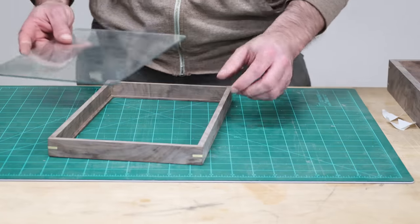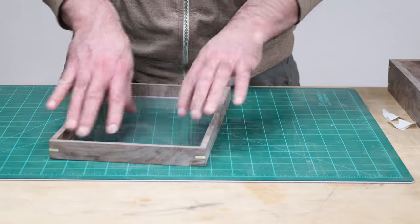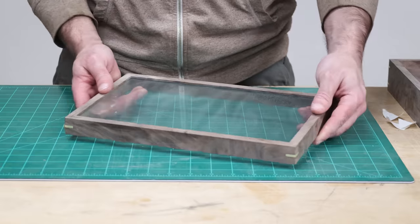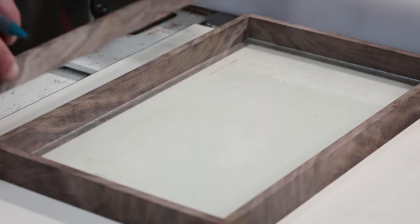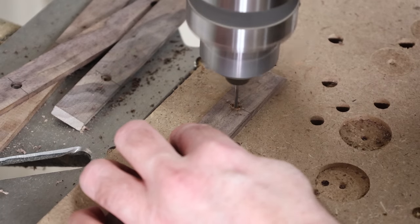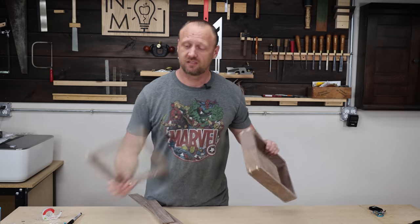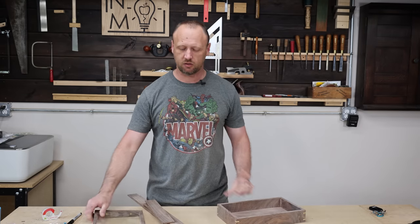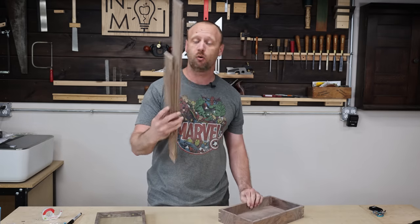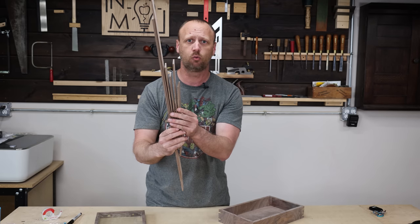Moment of truth — let's make sure the glass fits in there. I've got a cool looking box and a cool looking lid with glass in it. Now I need to make all the dividers that go inside for the watches. I milled up a bunch of boards and I need to cut all of these to make the liner work out.